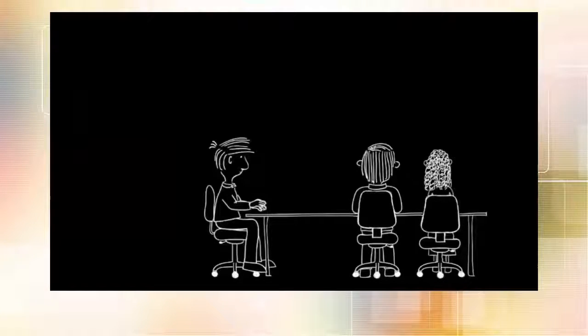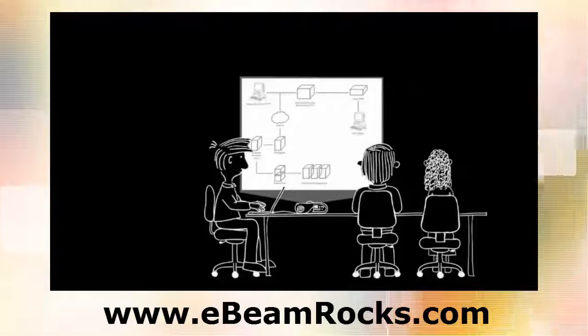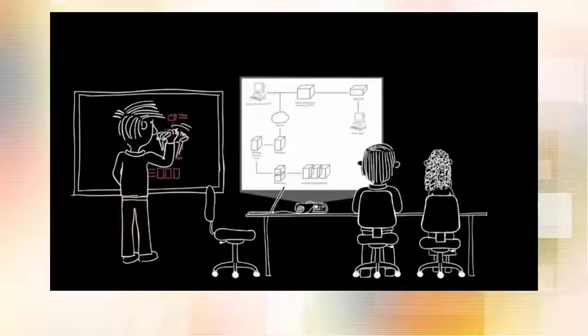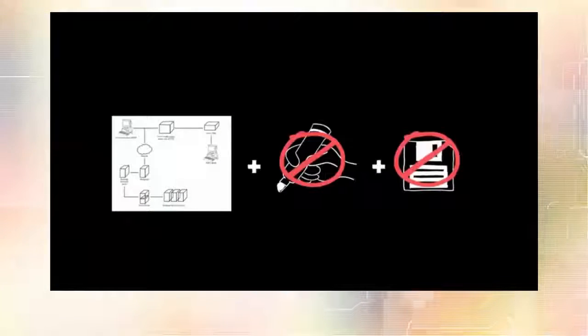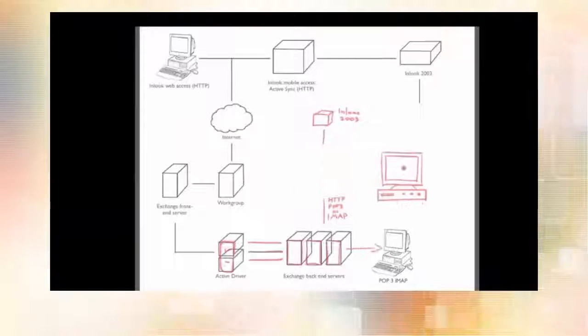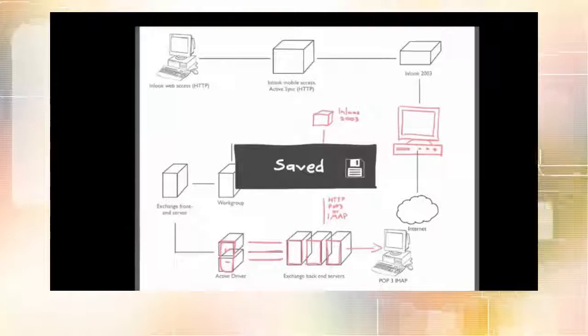So you're reviewing a design with the rest of your team. You've got a computer and a projector. But what happens when you come up with a change and want to sketch it? You can use a whiteboard, but you can't draw on your content directly. And of course, they don't get saved together. Wouldn't it be great if you could actually mark up and interact with anything on your computer from the front of the room and be able to save it all?